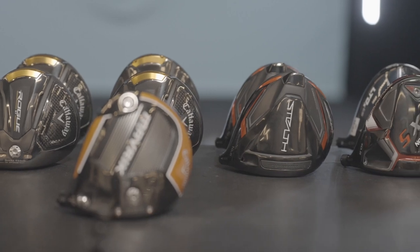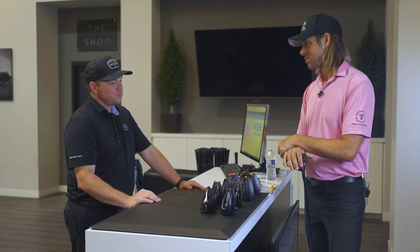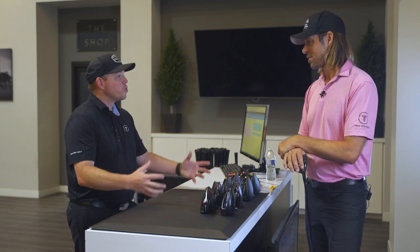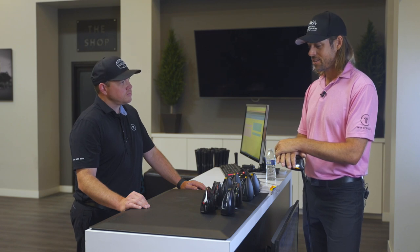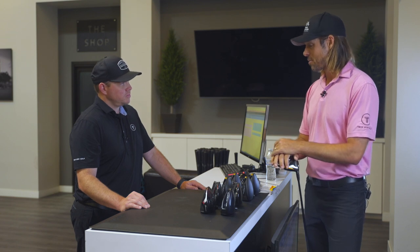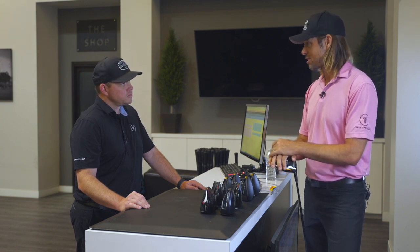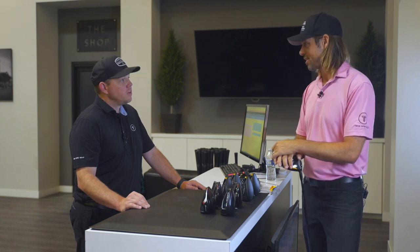We've got a couple of heads that we kind of talked about during the interview. To give us a little rundown on the current gamer — what would we ideally like to improve upon? I've been playing the Callaway Maverick, it's been good, probably 18 months to two years since I put it in the bag. My caddy and I made a couple of swing changes recently, so we feel like the driver is good but maybe we can improve the consistency a little bit.